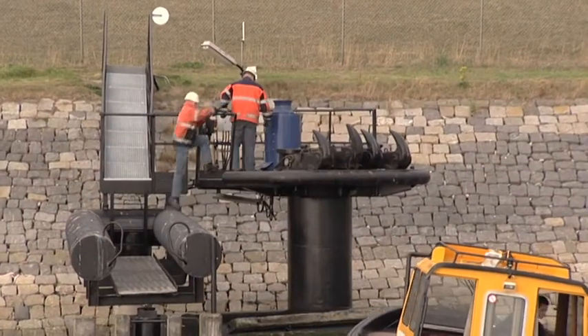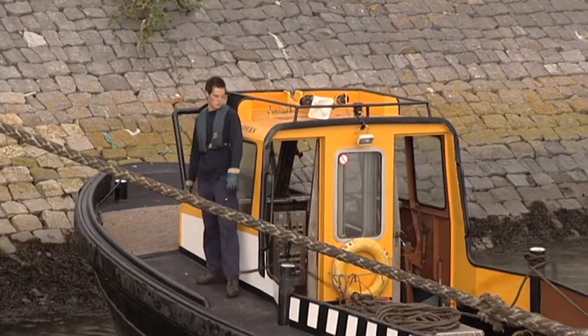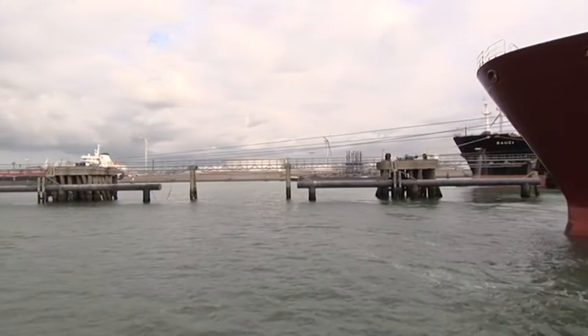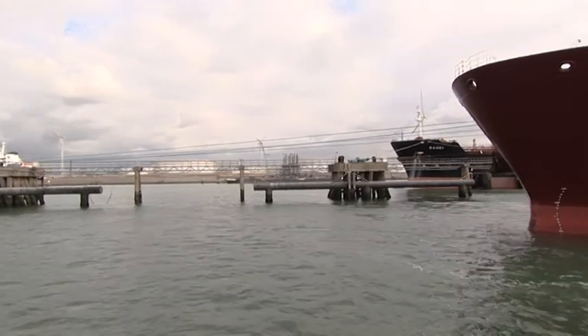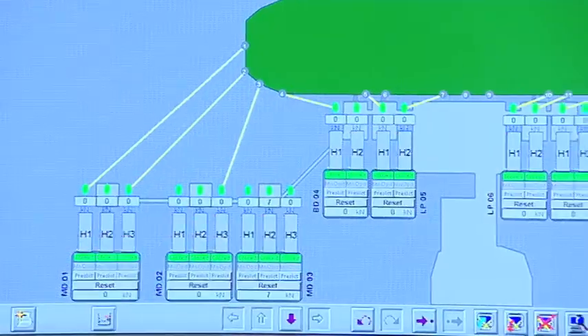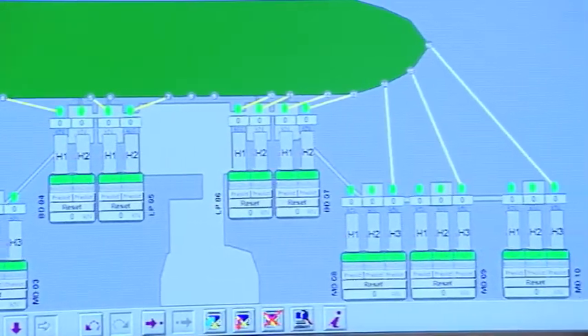Unlike bollards, quick-release hooks guarantee easy local and remote release of mooring lines, even if they are still under tension during the stay. The forces on all hooks are monitored. There is a vital need for a good and accurate mooring plan to be given to the captain of the vessel at sea.